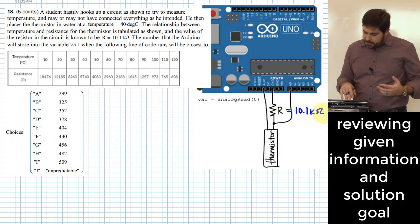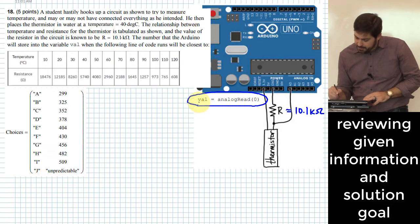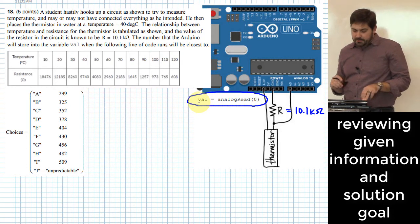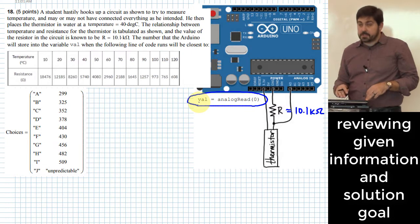The question asks: what number will the Arduino store into variable VAL when it runs this line of code? The answer will be closest to what value?